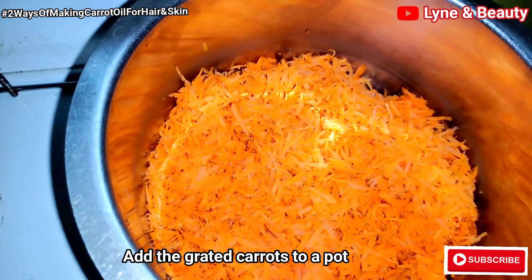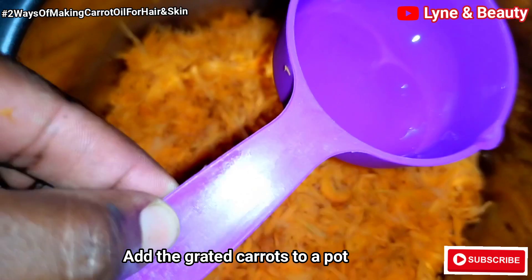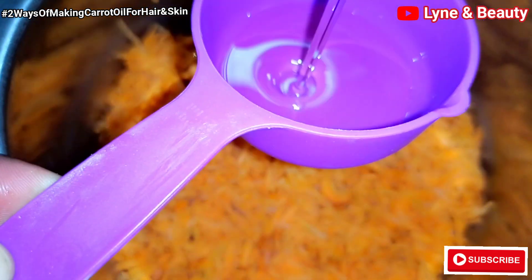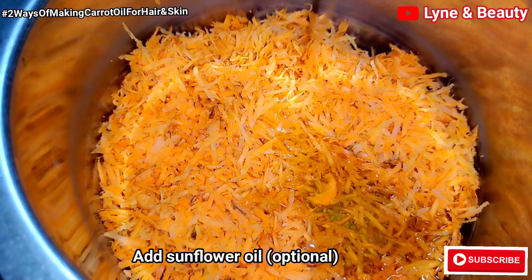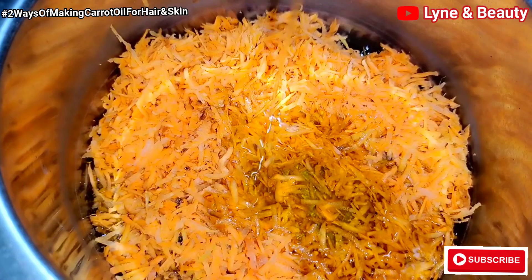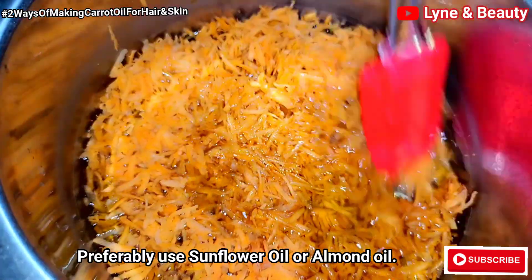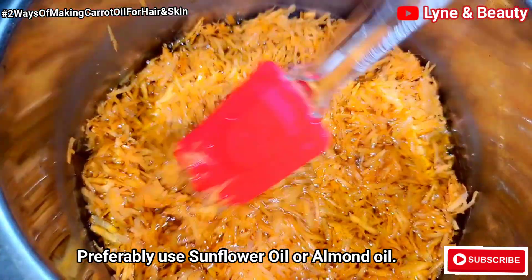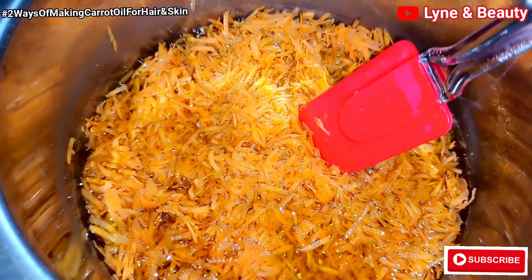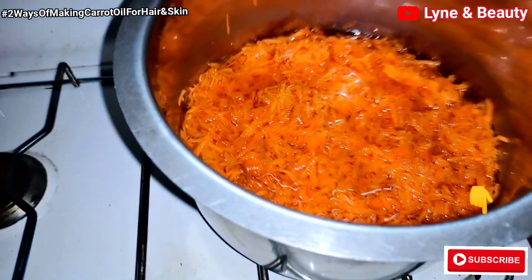At this point I've added the carrot to a pot and I'm going to add in oil. I'm mainly going to add in sunflower oil, but you can also use almond oil. Sunflower oil and almond oil are very rich in vitamin E and have good benefits for maintaining the skin. That's why I'm using sunflower oil — almond oil is the other option.